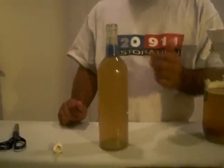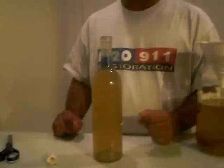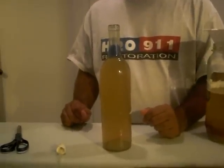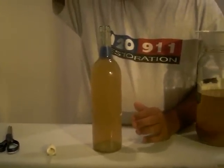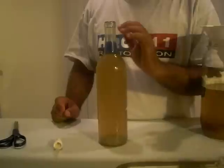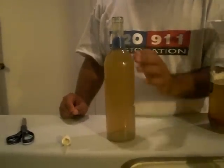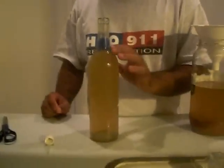I usually set this up at night and in the morning it's got enough eels for me to harvest and feed to my fry. If you want a lot of eels, let it go longer — the longer you let it sit, the more eels will make their way out. If you let it sit for about 24 hours, you can harvest almost every eel in the culture.